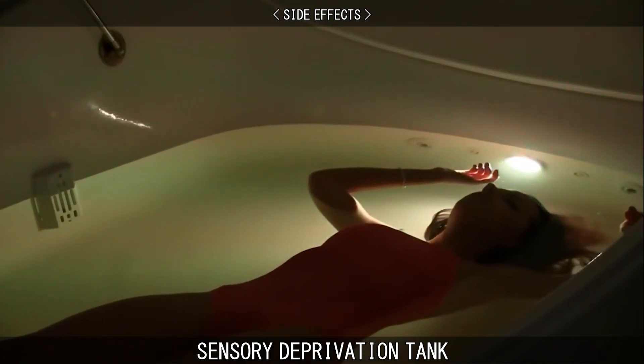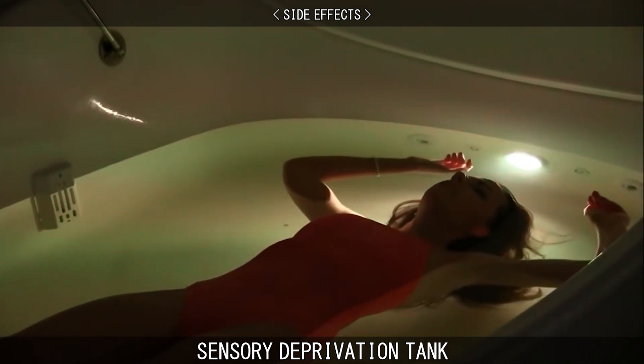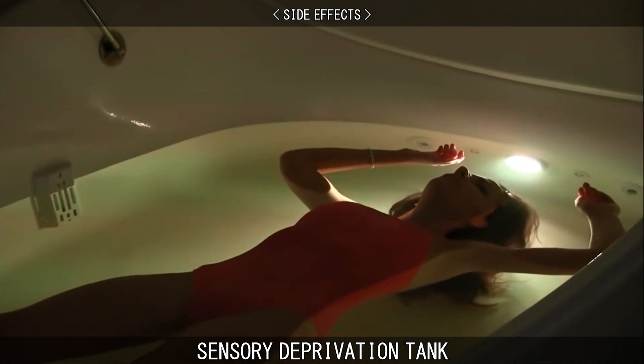Your skin should not wrinkle as Epsom salts have a softening and soothing effect. Users may experience a heightened sense of smell, sound, and light after a float session. For some first-time users, you may experience nausea.